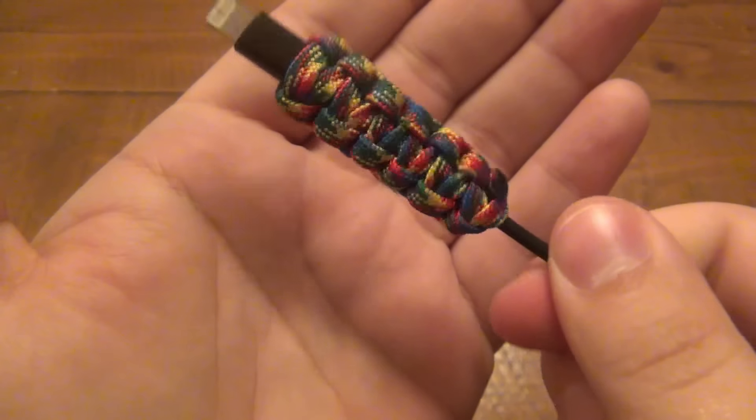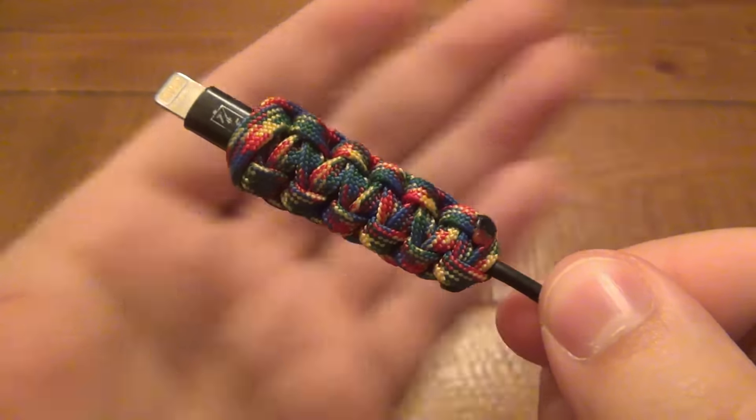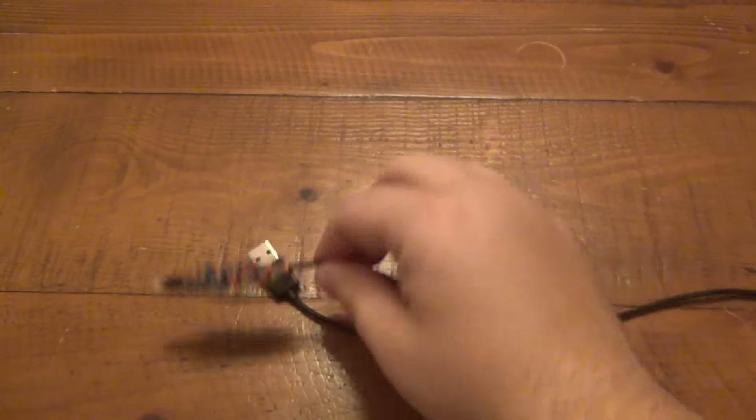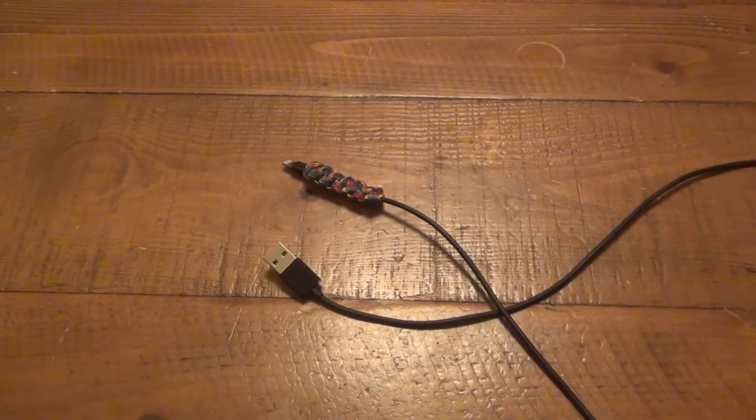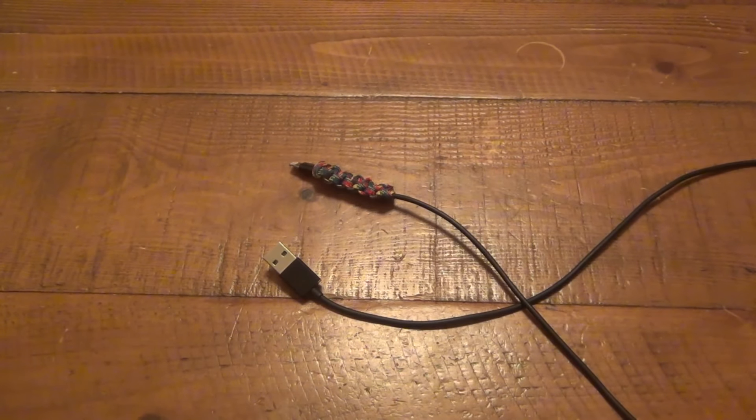Obviously you can use any colors you want. We just used this multi-color paracord because we had extra and weren't using it for anything else. An awesome fix for frayed cords — and even if there's nothing wrong with your cord, it adds a cool little grip, makes it more functional and easier to use. There's a quick life hack for the power cord people out there or just the gearheads.